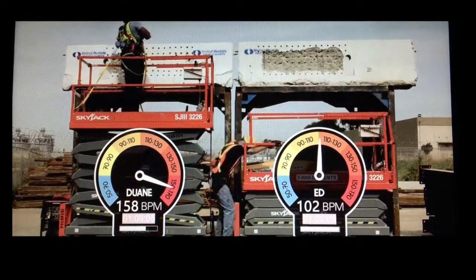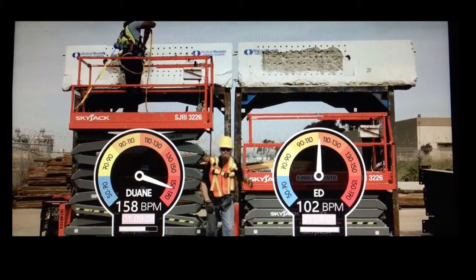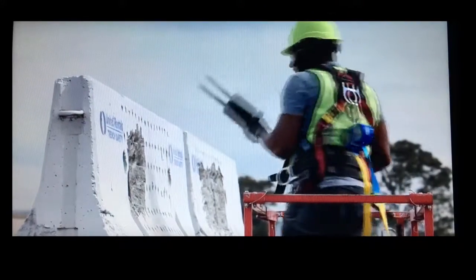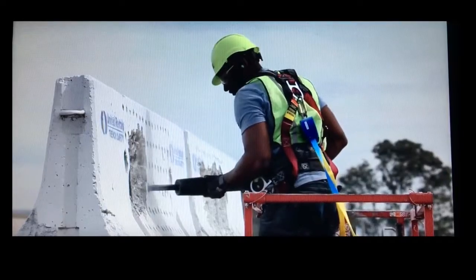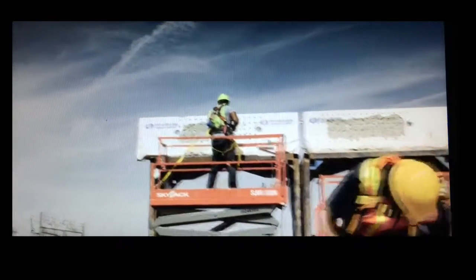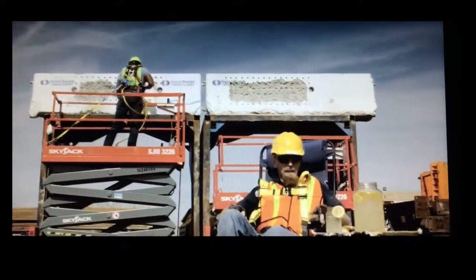The results are impressive. The Exo Zero G enabled worker finishes all the tasks while the other worker becomes too exhausted in the process. With the assistance of the Zero G arm, the worker completes the task faster and with significantly less effort and fatigue.